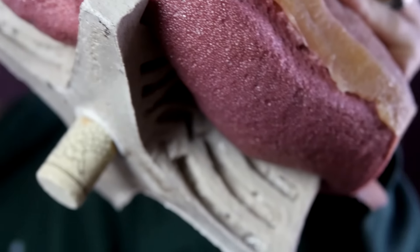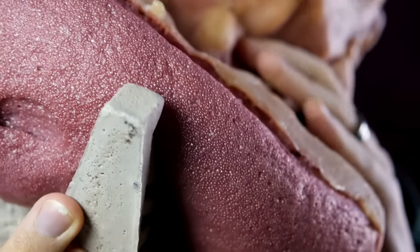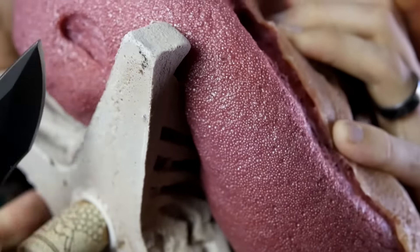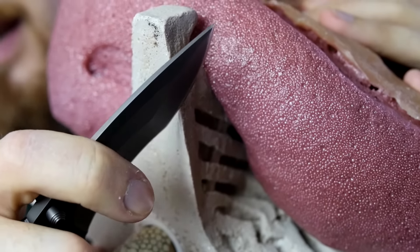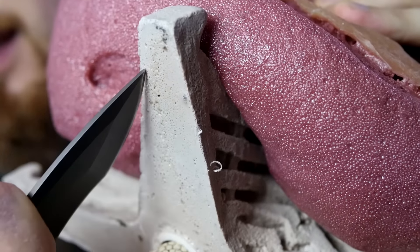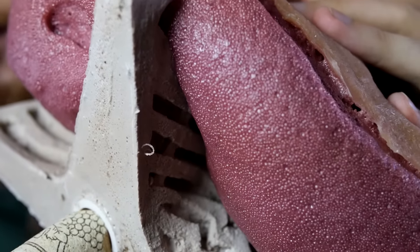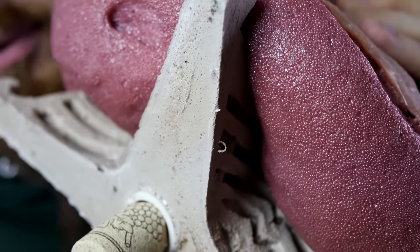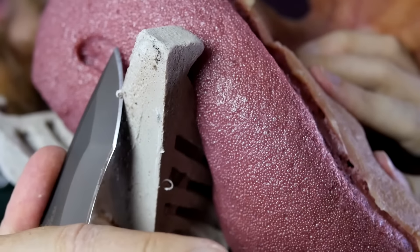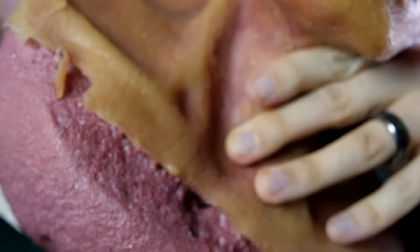If I take a knife and just scrape a little at that, you can hopefully see that I can actually cut into it a bit. Not very well — it is supposed to be hard, of course, but not too hard that you can't cut it. So I think this is pretty good.